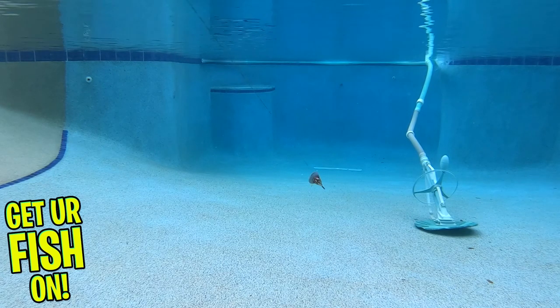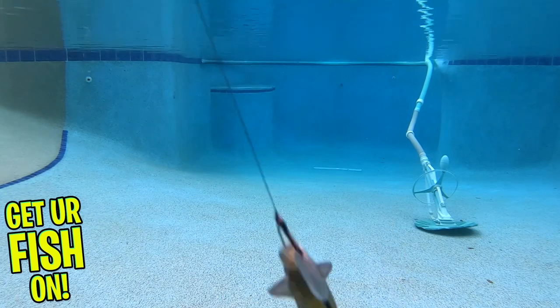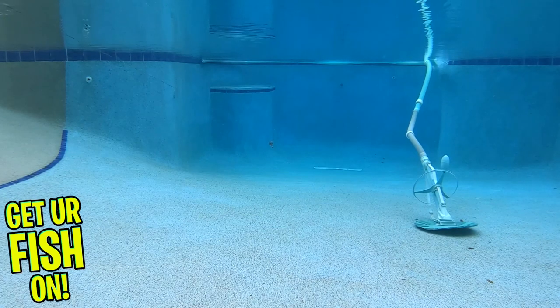It can be rigged weightless on a jig head or weighted belly hook, and it will come through grass, rocks, and more without any problems. The Depths Frill Shad is 4.7 inches and comes 5 per pack. It is available in 10 colors and the retail price is $15.